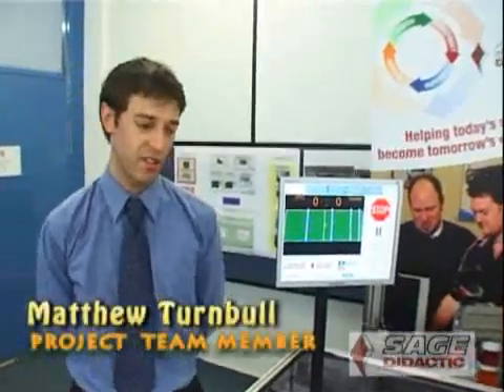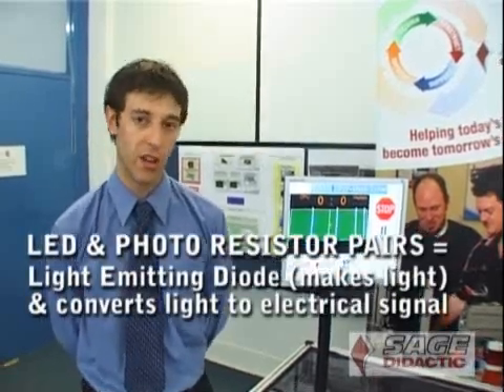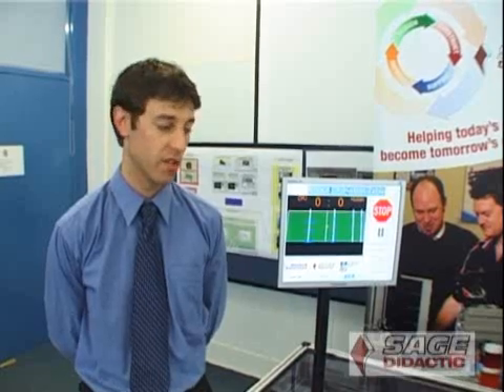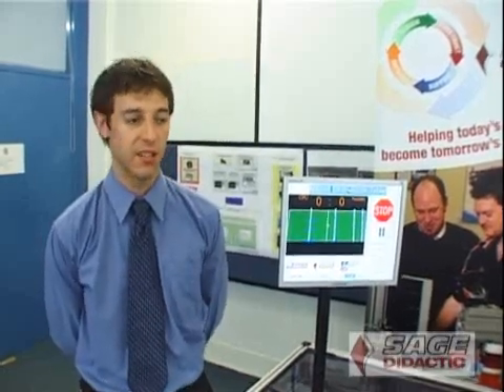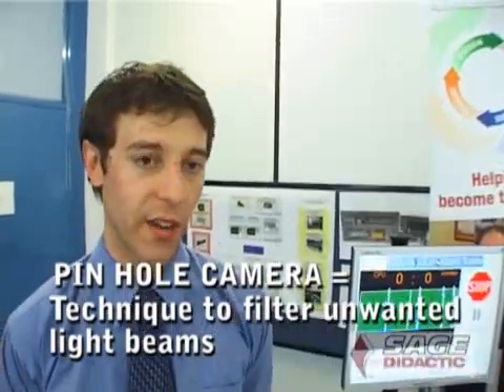The sensors consist of LED and phototransistor pairs. There's a bank of LEDs along two of the axes of the table — 96 LEDs in all — which illuminate the table surface. Opposing each individual LED is a pinhole camera and a phototransistor, creating a single beam of light which produces a grid pattern. That allows us to detect the X and Y position of the ball on the table surface, which is then passed to the software.